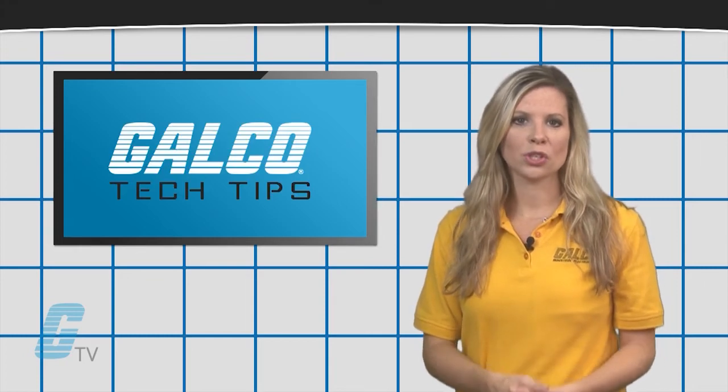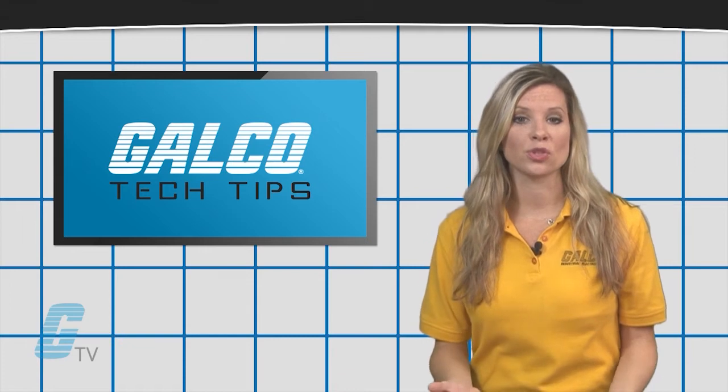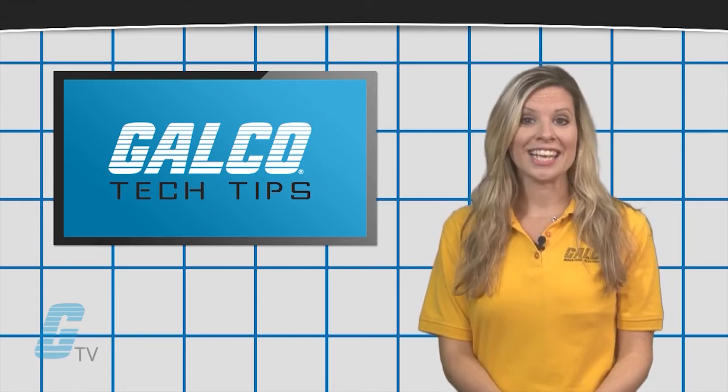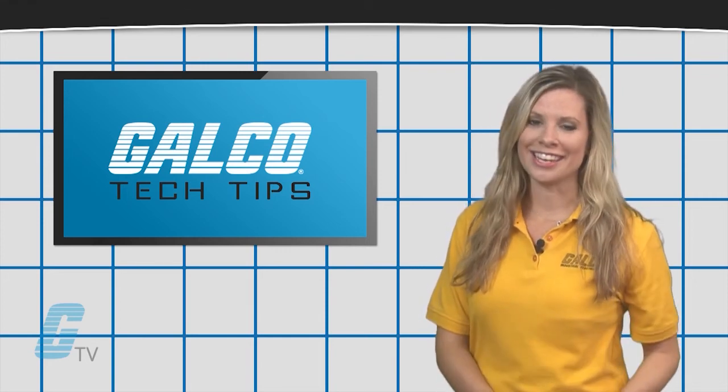Some OEMs have used UL508 devices in lieu of UL98 switches due to the cost difference. But not only is this against code, it can also lead to catastrophic failure when the device is really needed.